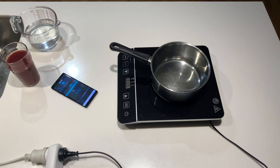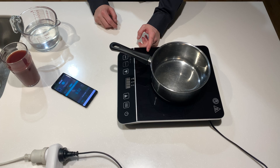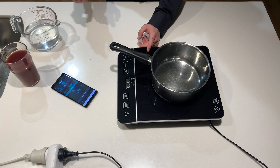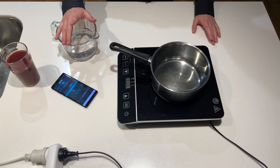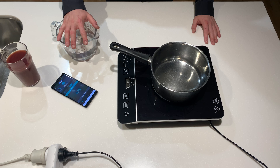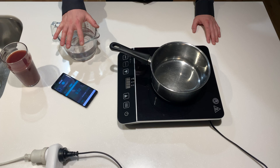Alright, something's been itching at my brain. This Kmart one we tested took three to four minutes to boil about two cups of water, 500ml. Now look back when I tested the Breville one, it took a minute 45 to boil the same amount of water.